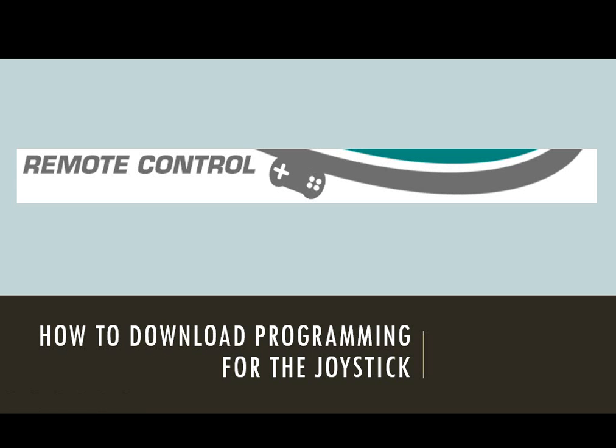Hello. In this video I'm going to show you how to download programming to the Cortex in order for it to communicate with the remote control, so that you can operate your robot with the joystick or the buttons on the remote control.